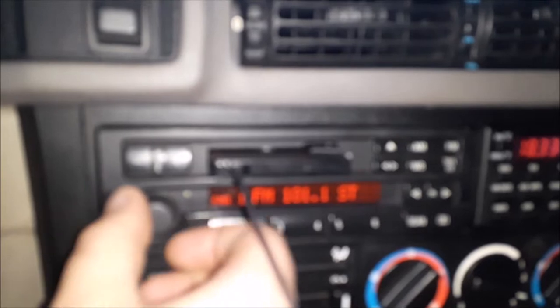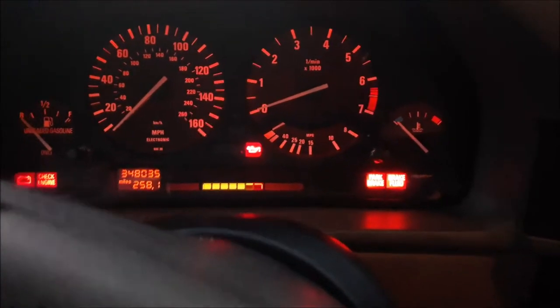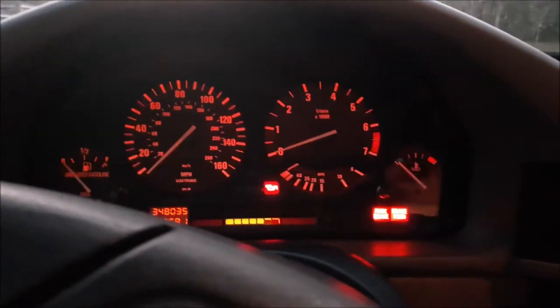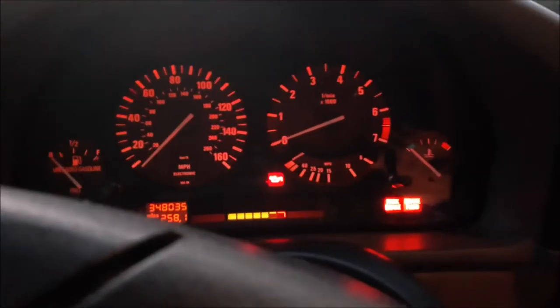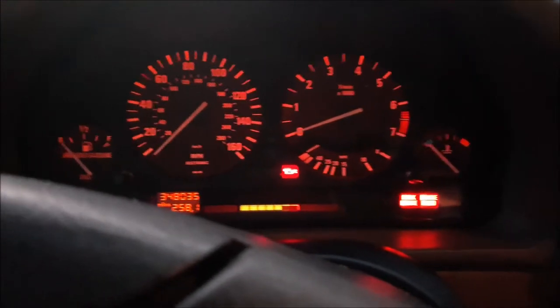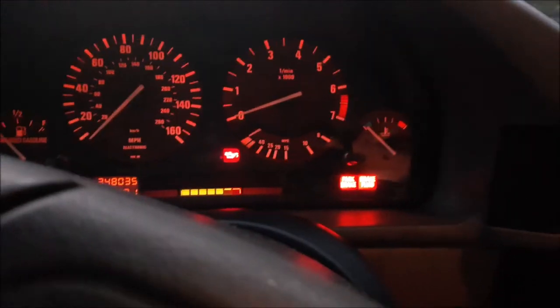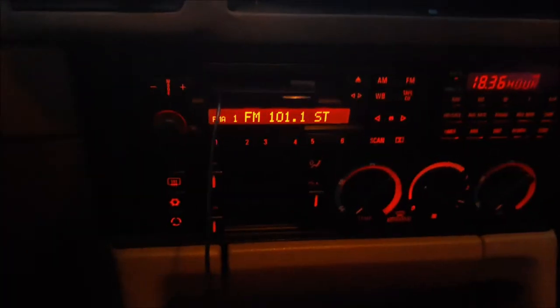This volume knob's a little bit messed up, so I've got to work with it a little bit — but that's all right, could be worse. One downside to this radio that I've found so far is it doesn't look like you get any response from the OBC readout whenever you change stations. That's something the old radio did have, so if you do install the C33, just be aware of that.